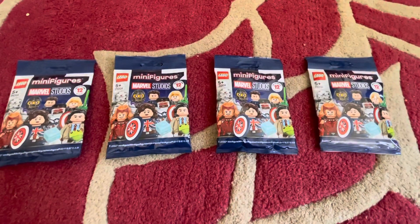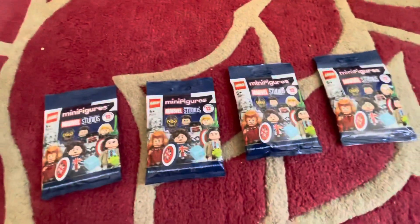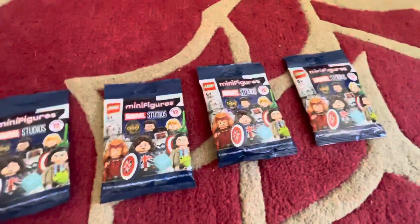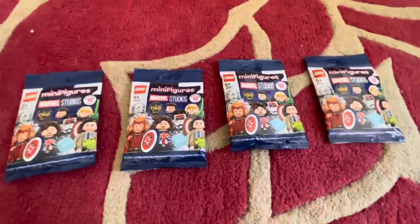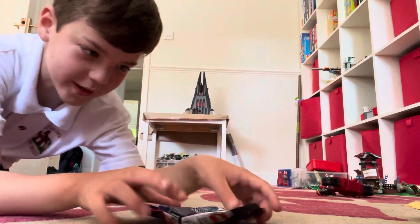Hello, here are my LEGO Marvel What If packs. I got these a couple of days ago and they came a day early - they were meant to come on Wednesday and it's Tuesday today. I've just come back from school, so anyway now we can open them up.